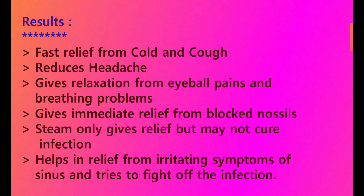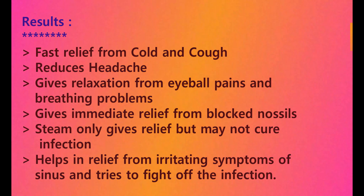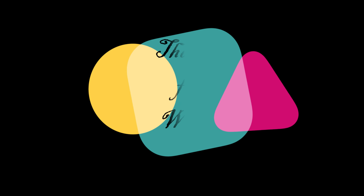So, this is just a relief. If you like this video, please like and share. Thank you, meet you in the next video. Bye-bye.